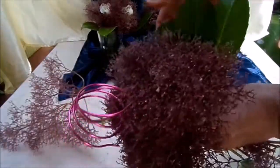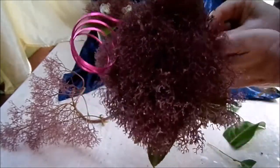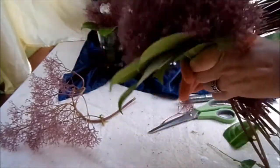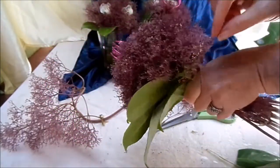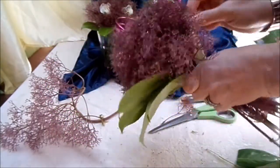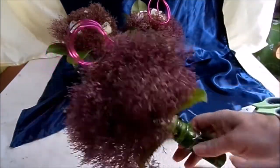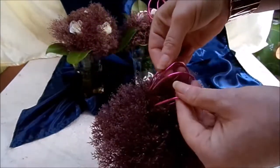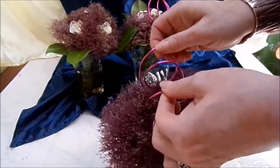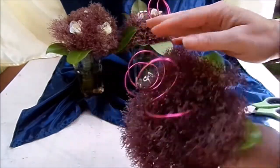Ganz feste eine Kugel wickeln. Dann können wir nochmal Blätter dabei machen – oder auch weglassen, wie es euch am besten gefällt. Ich würde bloß nicht so viele nehmen. Ein bisschen auseinanderziehen – das ist ja immer so ein ganzes Ästchen. Jetzt haben wir wieder den Stiel umwickelt. Und dann muss man noch die Spirale so auseinanderziehen, wie euch das gefällt – auflegen, ein bisschen eindrücken, so wie ihr es schön findet.